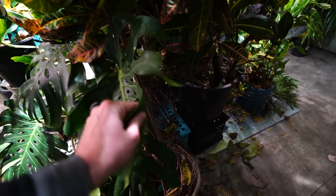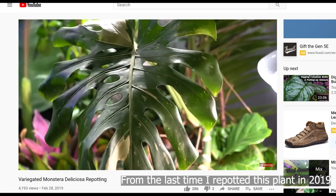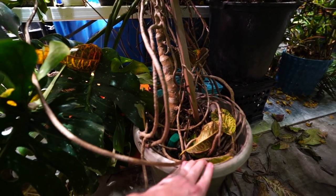Not gonna be anything formal — there are plenty of videos out there about how to repot monstera deliciosas, so I figured we'd keep it casual. So the main issue that I've had here with this plant...